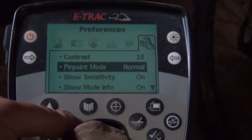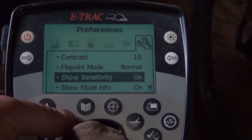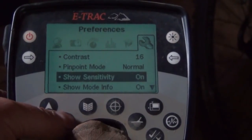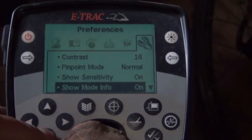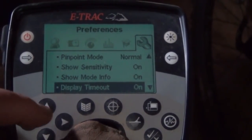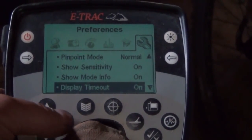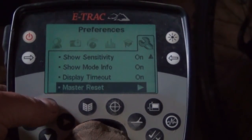Pinpoint mode - normal. Sizing - I tend to just go normal. Sensitivity on - I like to know what the ground's doing. Show mode - info, I tend to have it on. Display timeout - I don't like it to keep hold of the previous target ID.